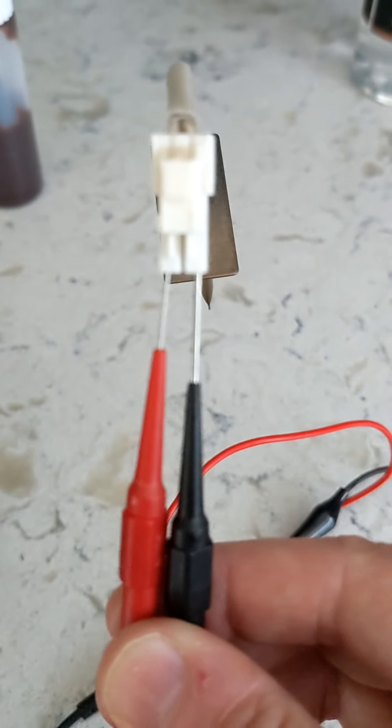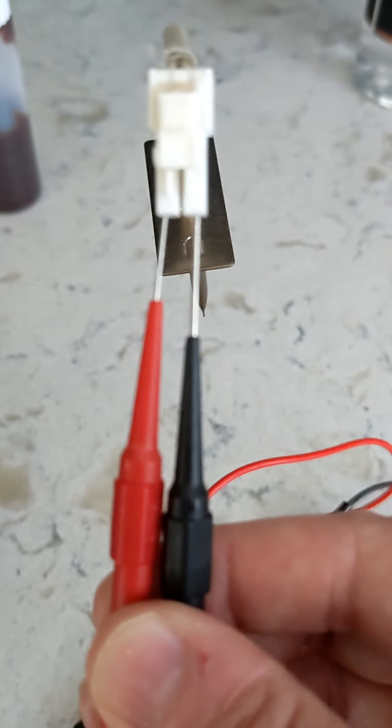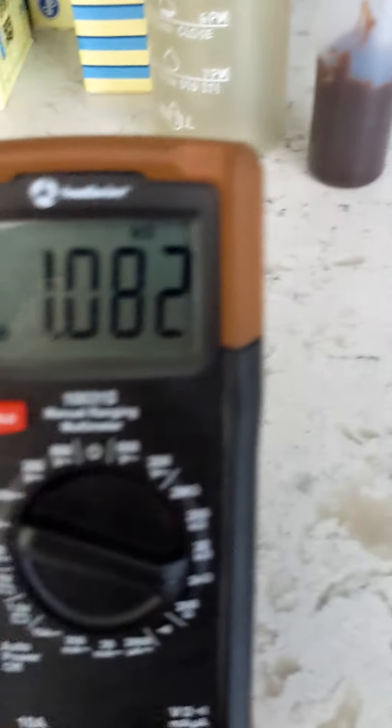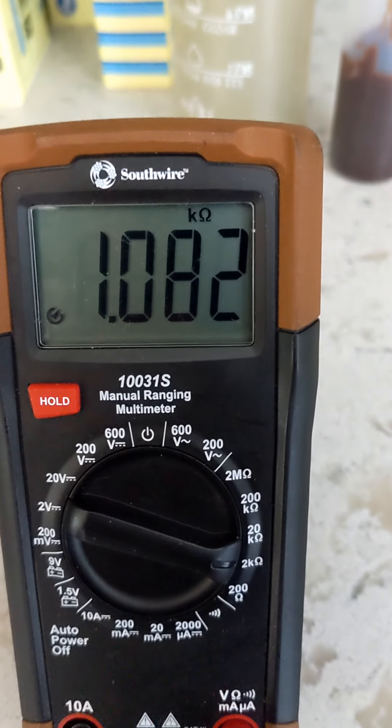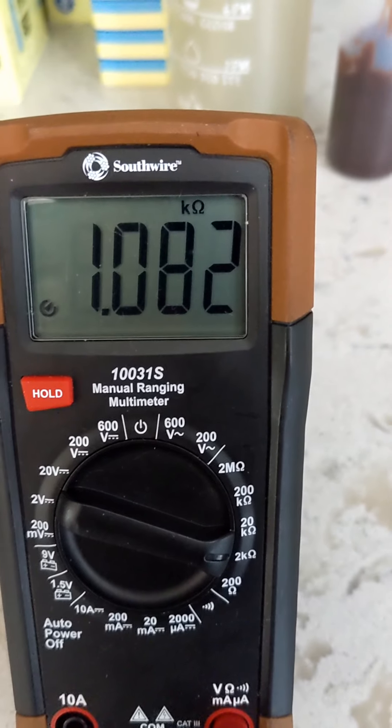Here we are with the test probes from our multimeter inserted into the pins of the temperature sensor, and we are getting a reading of 1082 ohms.